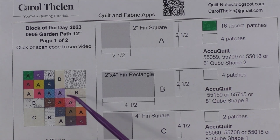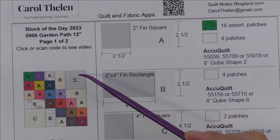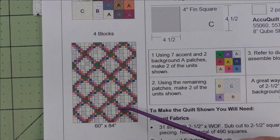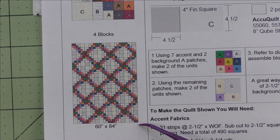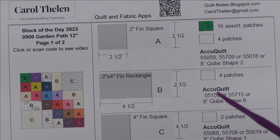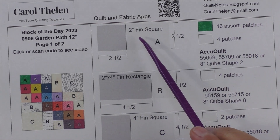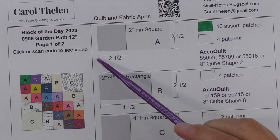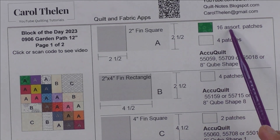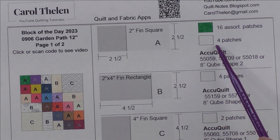Here's the diagram. We just have two sizes of squares and some rectangles. Here is what a quilt looks like, set five blocks across and seven blocks down. Here are the patches. Patch A is a two inch finished square — we cut two and a half inch squares. We'll need 16 assorted accent fabrics and four background patches.